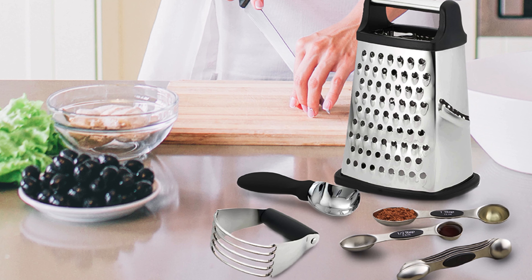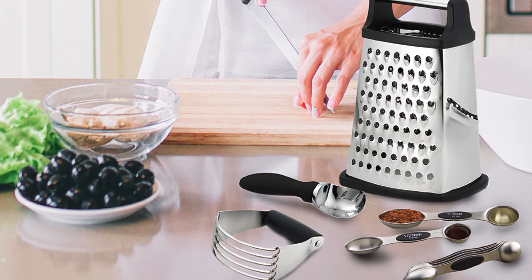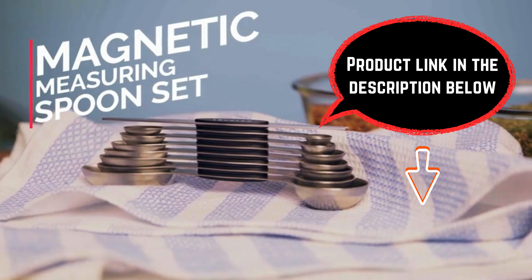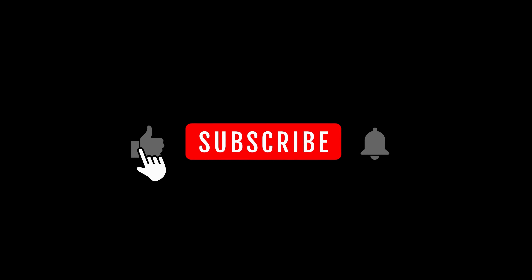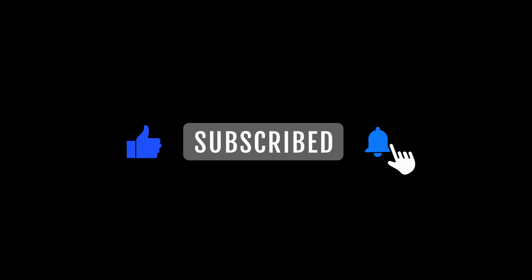In conclusion, the measuring spoon set is a game changer for home chefs. Check the link in the description for more information and elevate your cooking precision today. If you found this video helpful, give it a thumbs up, subscribe for more kitchen related content, and hit that notification bell for the latest updates on cooking gadgets and tips.